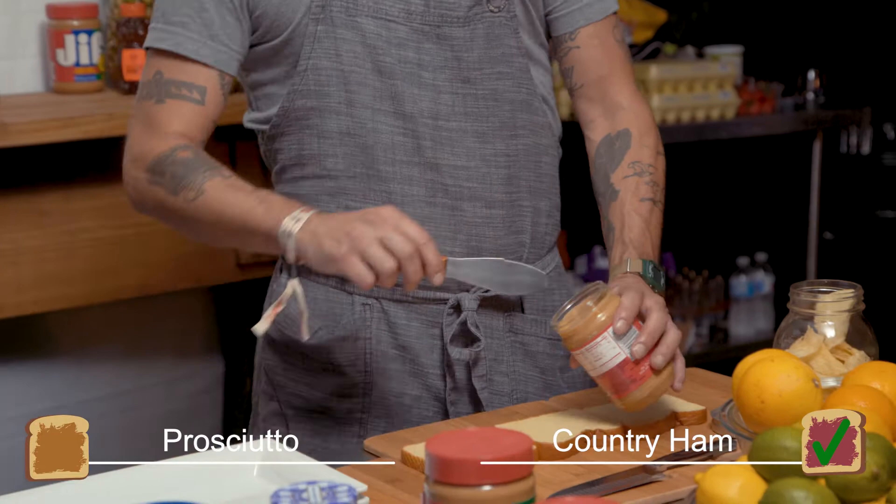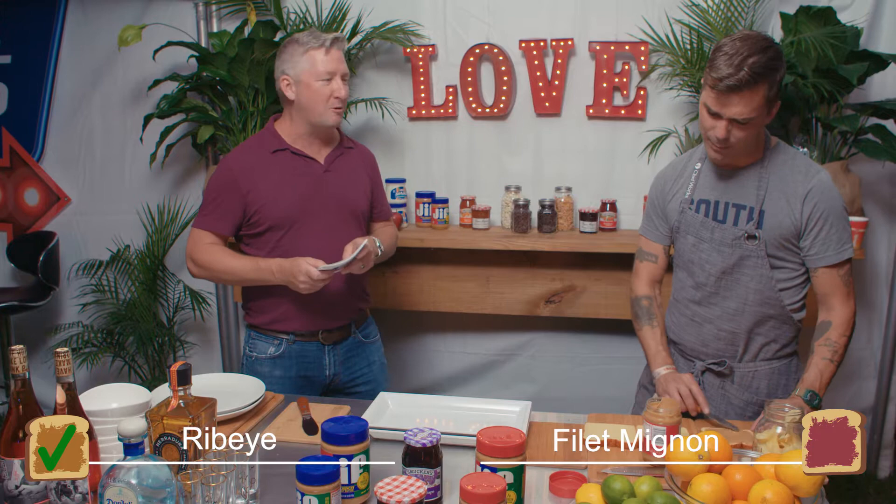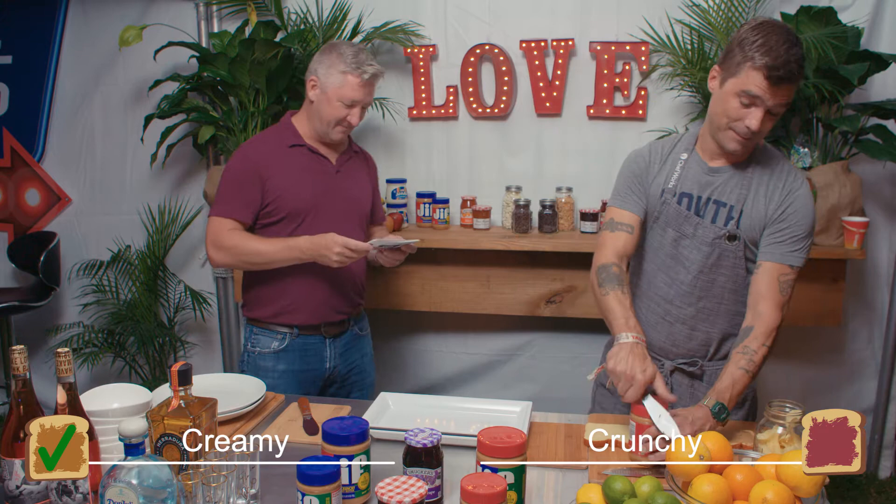Spoken from a true Canadian Southerner. Ribeye or filet mignon? Ribeye. Are you kidding me? And reaching for a creamy pint of peanut butter I see. Texture's going to come in and rip it up — creamy or crunchy? Creamy. Obviously. Fondue or queso? Queso. Atta boy.